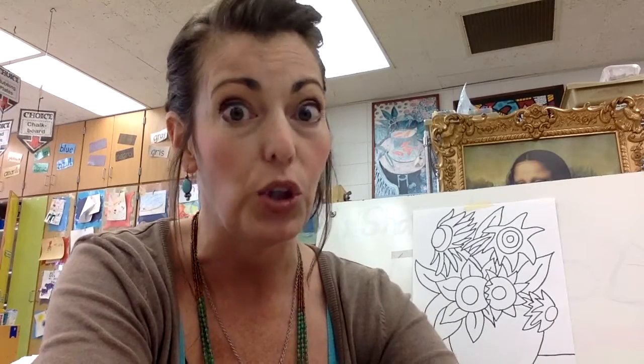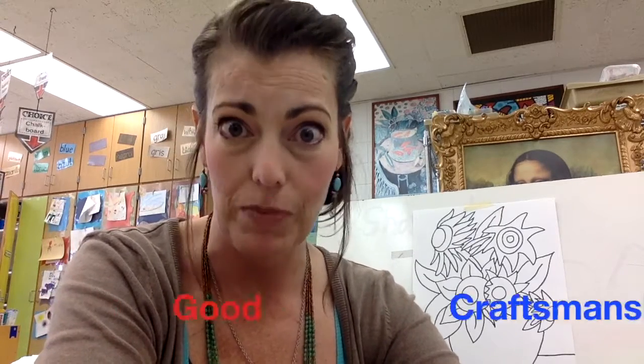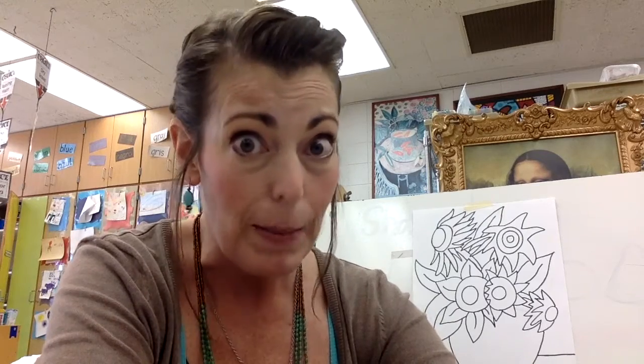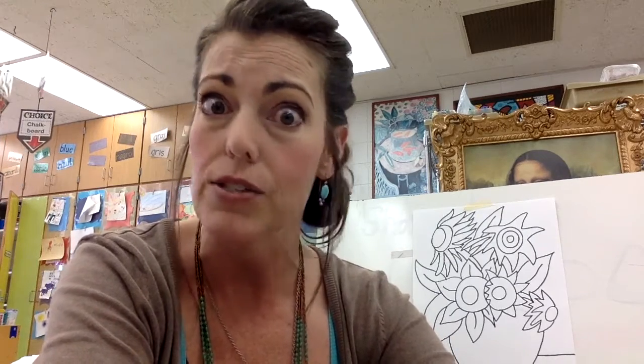This is where you get to use total creativity and your artist brain thinking — independent thoughts about how you want to complete your artwork. A couple things I do request is good craftsmanship. Even though you are in charge of this project from here on out, it is still an artwork. It should still be your best effort. Whatever supplies you are using, you should use them correctly and do your very best.